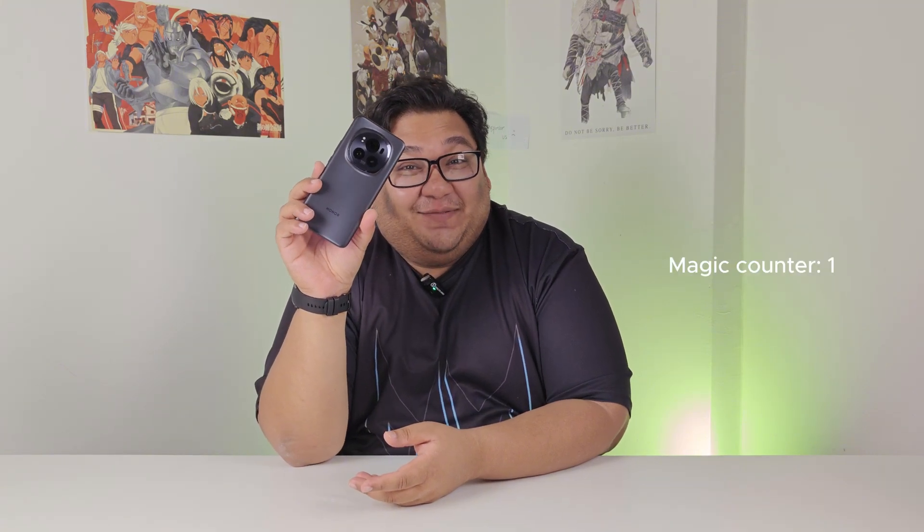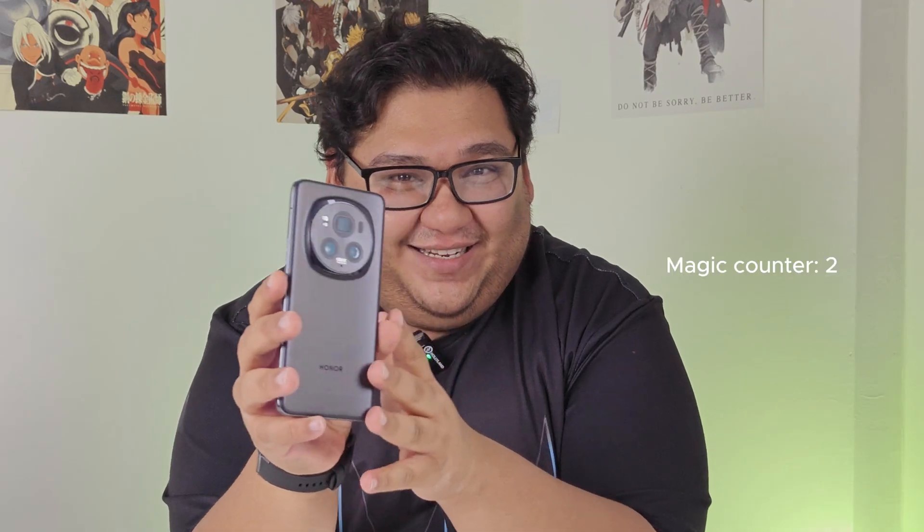Hey guys, welcome to Tech and I'm Jeevan. We're going to take a quick look at the new Honor Magic 6 Pro — a little overview of what makes this phone so magic.